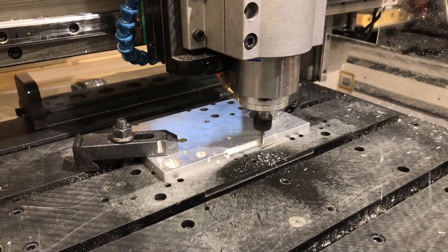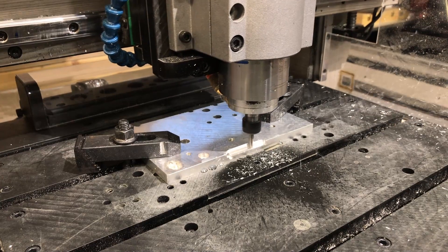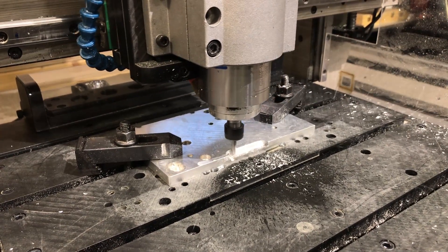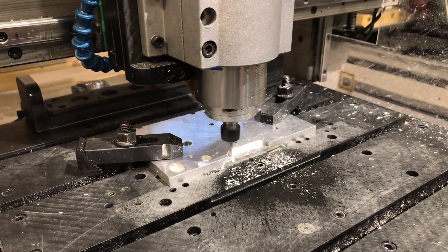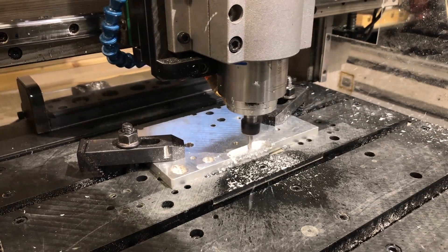I'm really amazed that this 800 watt spindle is able to make this heavy of a cut. If there's any question whether the collet is getting tight enough to hold that cutter without slipping, I'd say this is the proof right here.